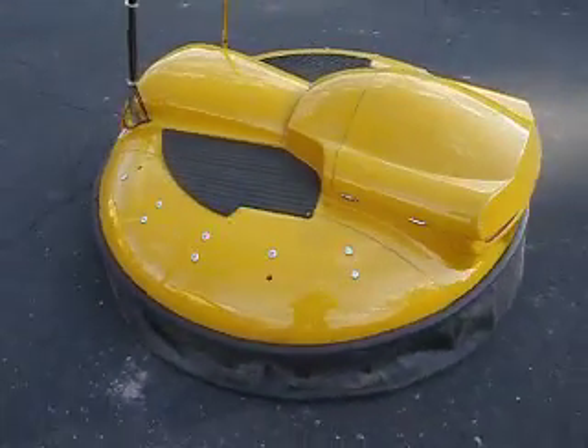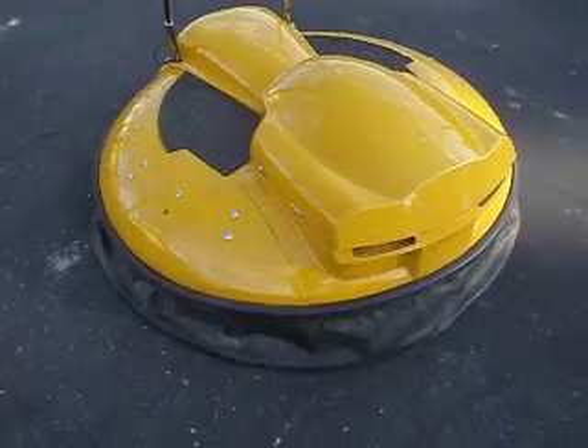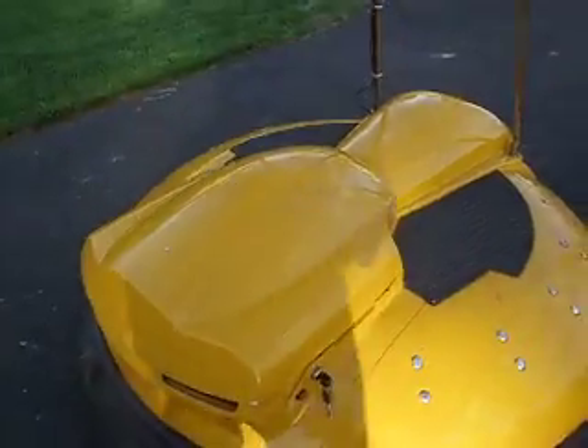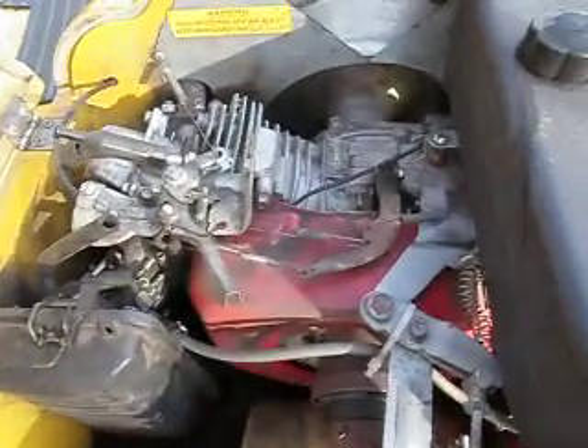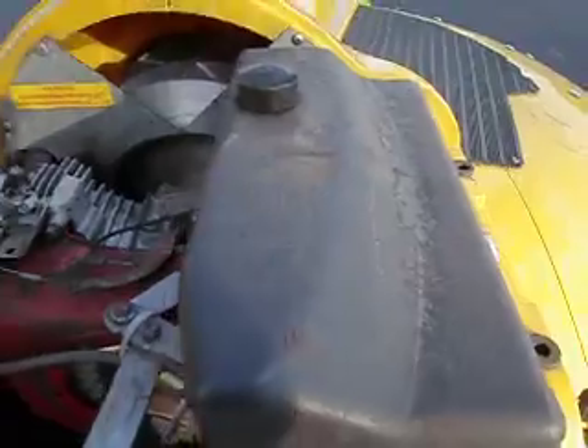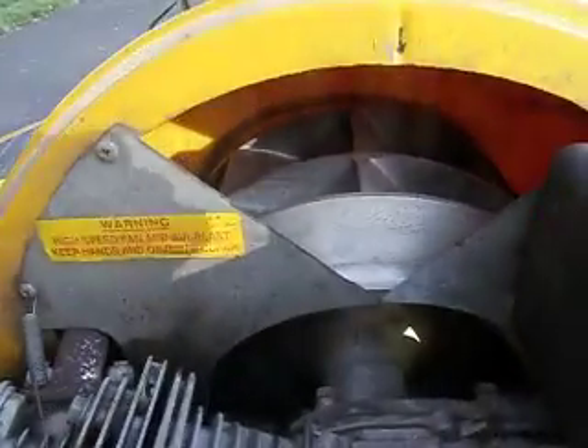It's gas powered, it actually goes pretty fast, pretty fun to operate. Here's the inside — engine there, battery, gas tank, there's the air intake.